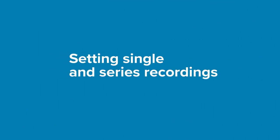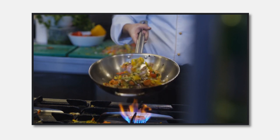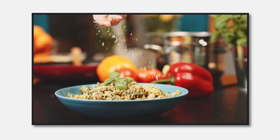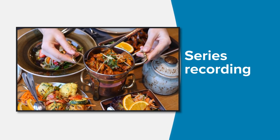Welcome to our video tutorial on how to easily record on your TV. Let's get started. First, there are two recording options: you can either set a recording for a single episode or movie, or you can set a series recording.